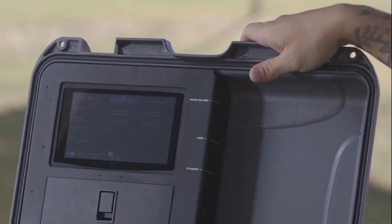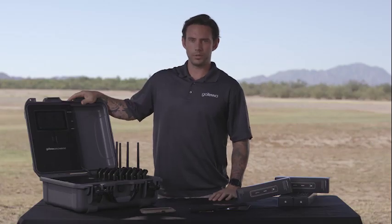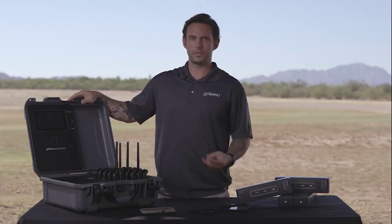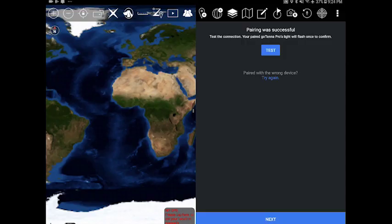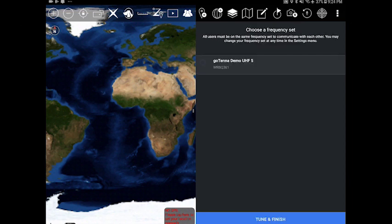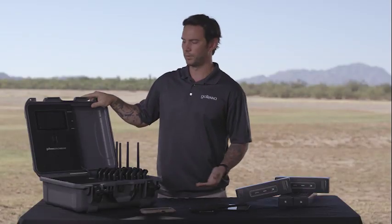When you originally get the GoTenna Pro units, you'll get a Portal Admin Account. Once your Portal Admin Account holder designs your frequencies, your users, and which versions of ATAK you want on your Deployment Kit, you then sync your Deployment Kit to the Wi-Fi. The Wi-Fi will then sync everything down, and you'll have all of that stored on this Deployment Kit, allowing you to deploy completely offline anywhere in the world.